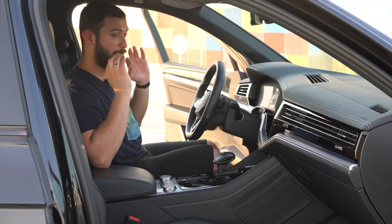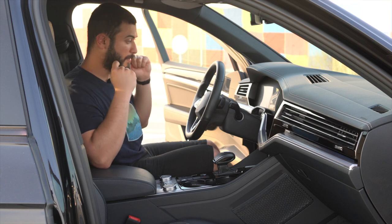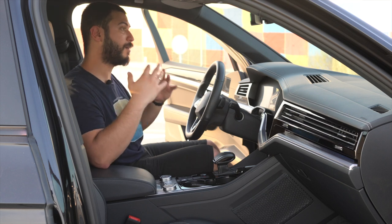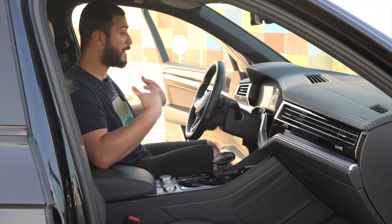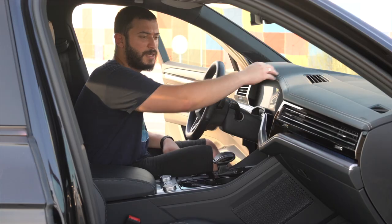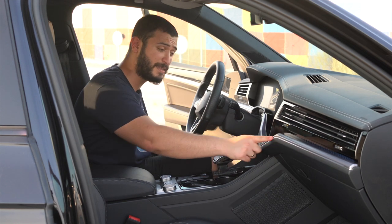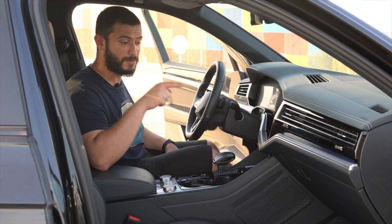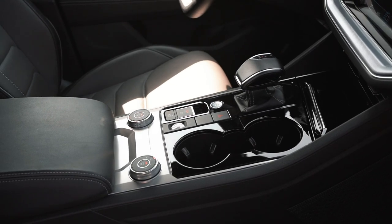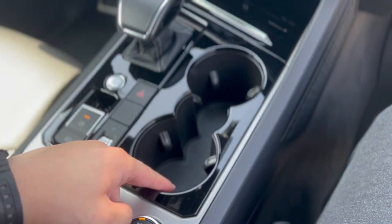The moment you get into the interior, you just feel that Volkswagen put a lot of effort into the design — to make you feel that you're not in any Touareg, you are in the Touareg R-Line. Starting with the dashboard, you get soft material, a plastic trim insert, and ambient lighting that you can change into different colors — they look really nice at night. The center console is really comfortable to put your hands on, with a nice piano black insert and two cup holders.